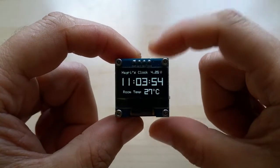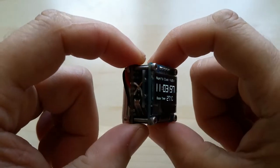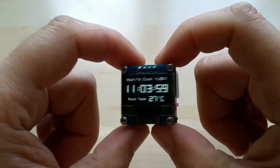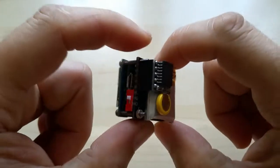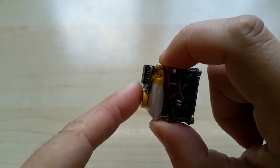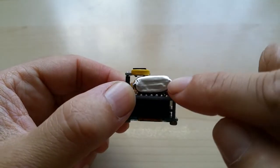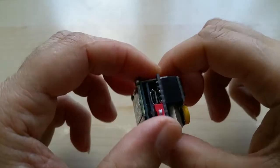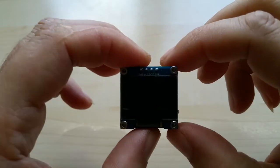Hello YouTube, this is just an update video for my OLED clock. I added a LiPo charging board and made the RTC a little lower. I'm also waiting on other batteries which are a little thinner, so it's going to come down a little more. Of course, it now has an on/off switch.